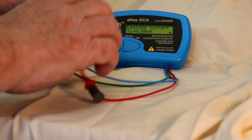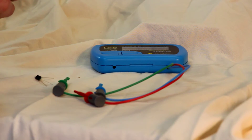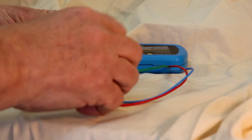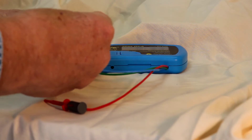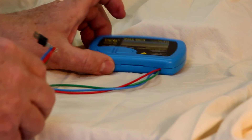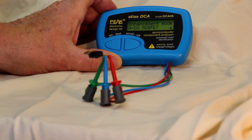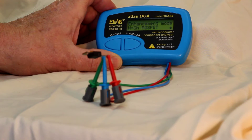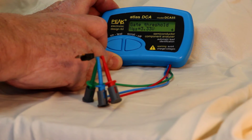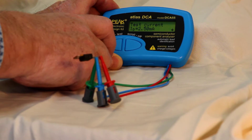Let's take a look at another device. It's hard to tell what this might be unless you can make out the numbers and recognize it. A lot of different devices come in this kind of package — a TO220. Let's connect it up; you don't have to worry about how you connect it, the DCA-55 will figure it out. This is an enhancement mode N-channel MOSFET. There's the pin configuration for source, gate and drain, the gate threshold voltage, and the drain current used for the test.